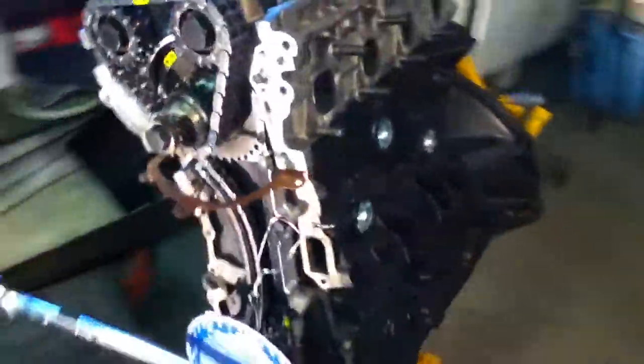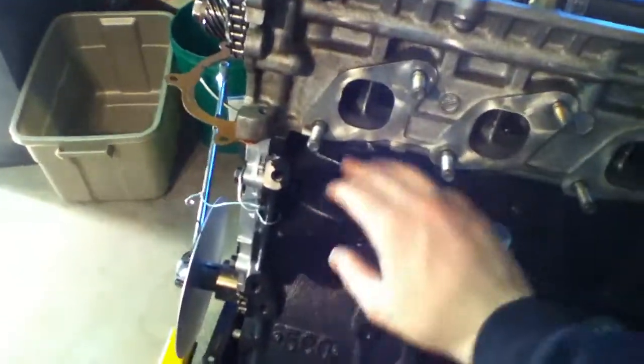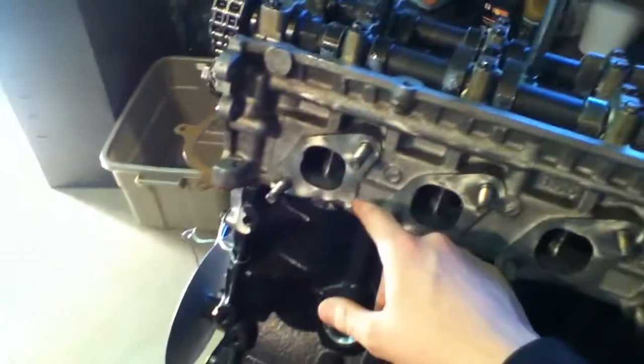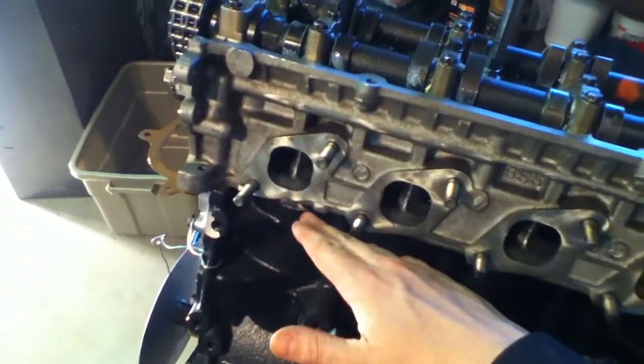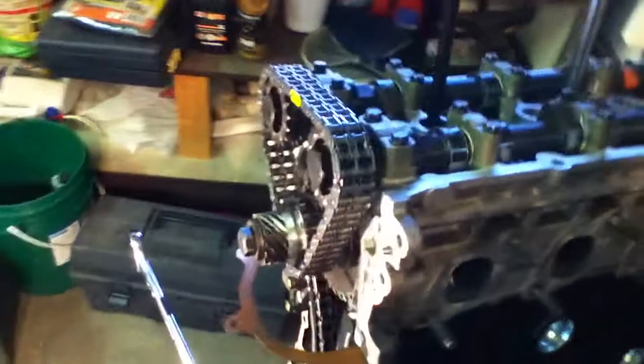It's very important that you don't put your cams in until you know for certain that top dead center is all the way up to the top. Many of you already know that I put my head on after I found top dead center. I made sure that number one piston was all the way to the top, then I put it on, then I put my cams in and set up to the factory timing.